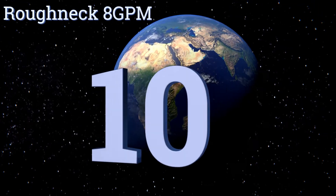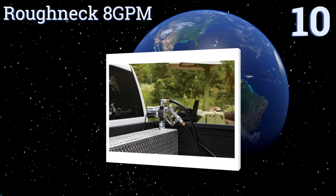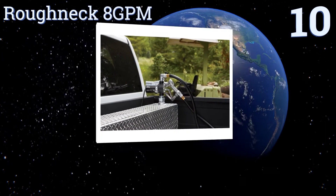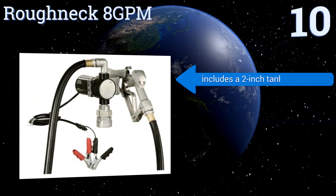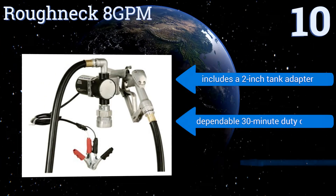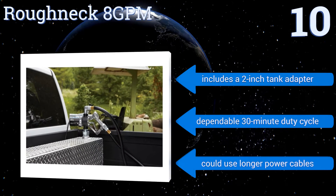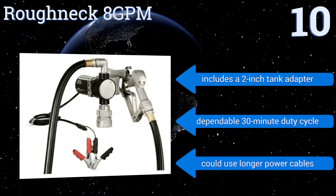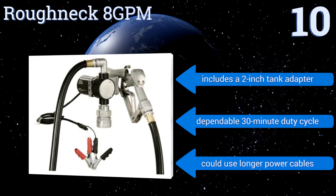Starting off our list at number 10, the Roughneck 8 GPM is designed to be attached to the top of your fuel reservoir. It has a three-quarter inch inlet and outlet with a swivel connector at the nozzle inlet to enhance performance and minimize hose binding. It can only be used with diesel fuel and fuel oil, though it includes a two-inch tank adapter and has a dependable 30-minute duty cycle; however, it could use longer power cables.